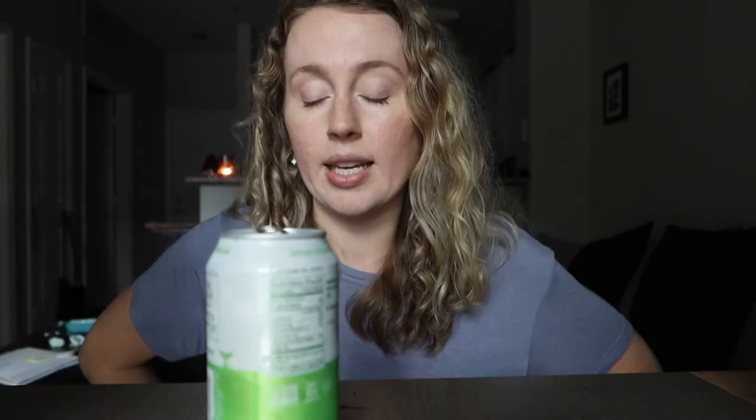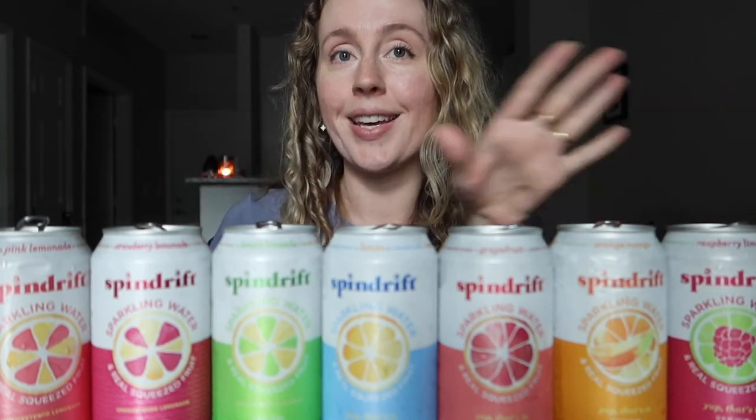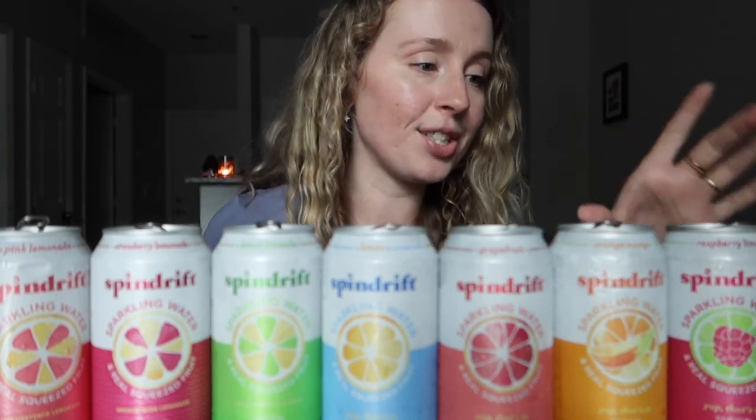Lemon limeade is my last one to try. That's really good — it's literally just lime juice and lemon juice. Very refreshing, tastes like water with a good amount of lemon and lime juice in it, but it's somehow not overpowering. I really like this one — super refreshing, probably one of my favorites.